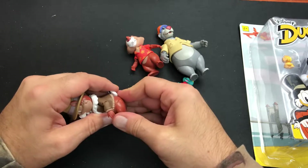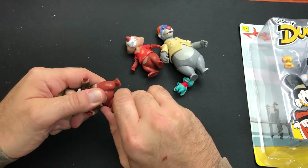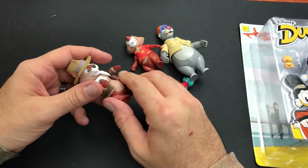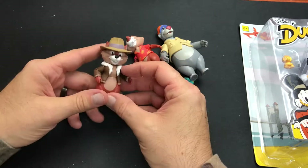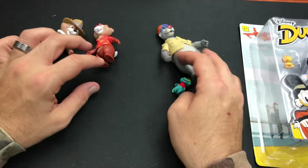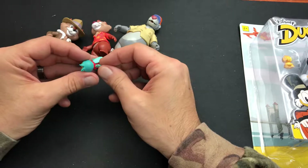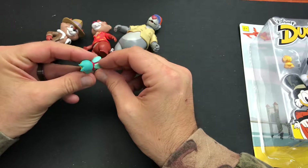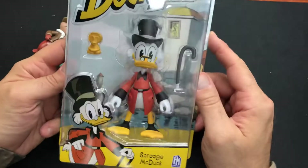This is Funko — the same people that make those Pop toys — and this is the quality that they put into their work here. The little Zipper's wing won't even stay on, which is excellent.